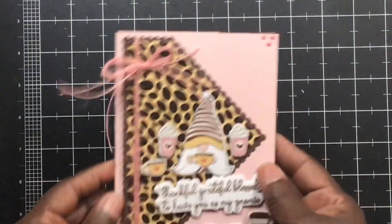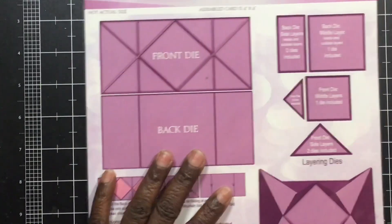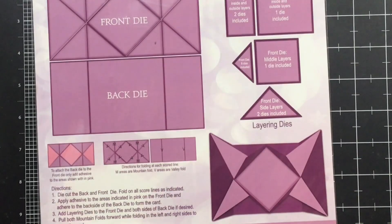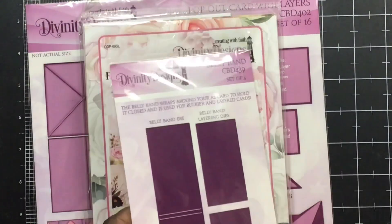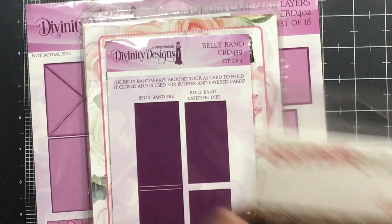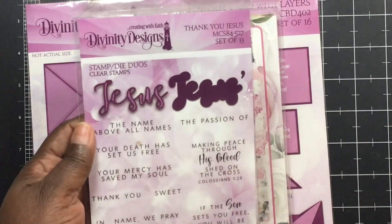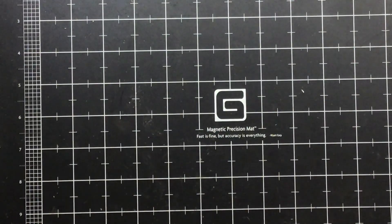Isn't that so cute? I love the way that turned out. Then I made another one! This time I used the Divinity pop-out die set — it pops out the opposite way. I used the paper pad from Divinity, their belly band, card die cuts, double stitch ovals, and the Jesus Duo stamp and die set from Divinity for this last card.